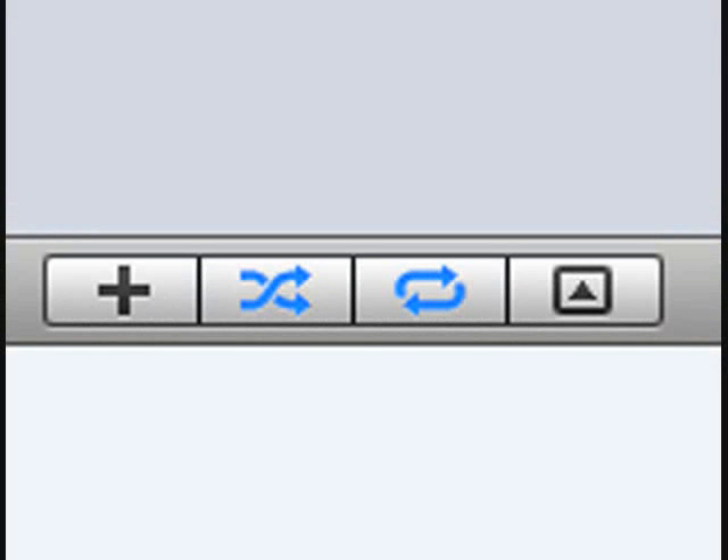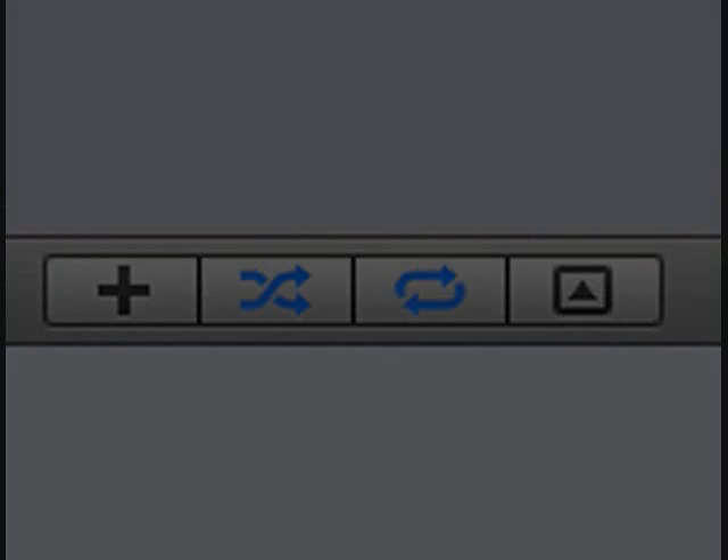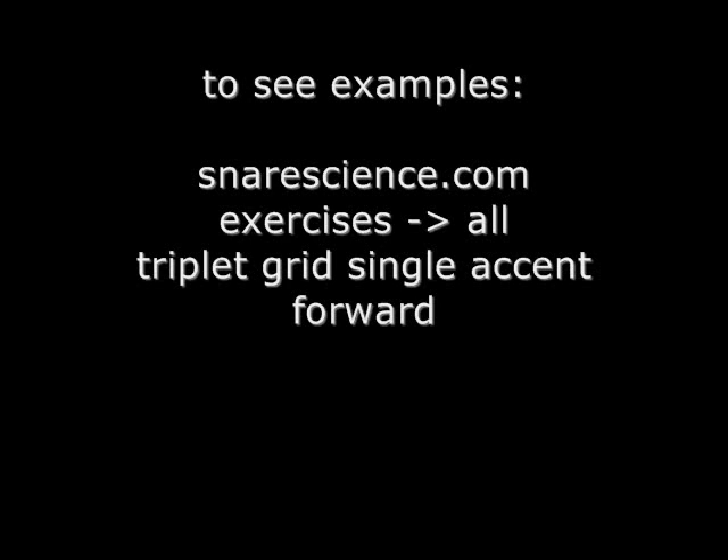If you're using iTunes to practice through your computer speakers, set it to shuffle and repeat all — or repeat songs as shown in the picture. To see an example of both practice modes, just go to SnareScience.com, click on the exercises link, select all exercises, look down the list until you see triplet grid single accent forward, and click on the video icon.